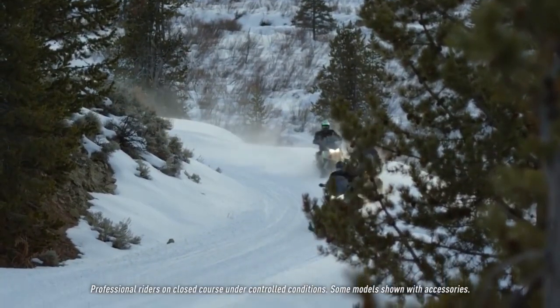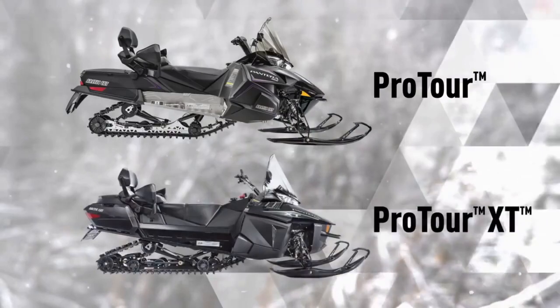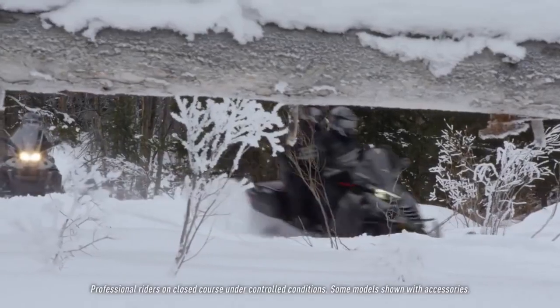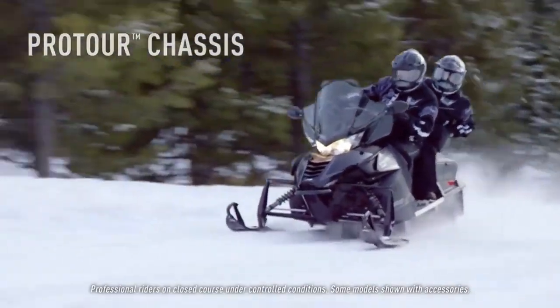The Panteras are built on two different chassis: the ProTour and the larger ProTour XT. Let's start with the ProTour. The ProTour chassis, as opposed to the ProClimb or the ProCross, it's a little stronger. It's built as a single one-piece tunnel.